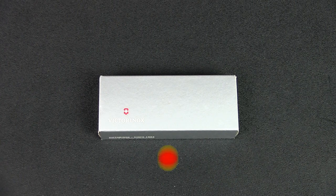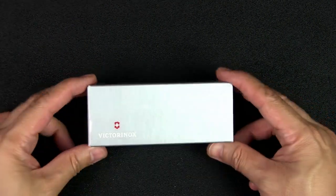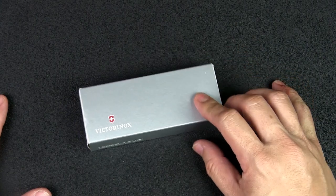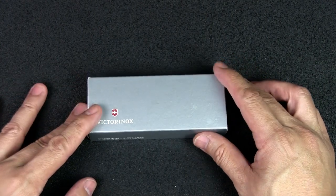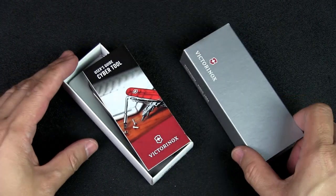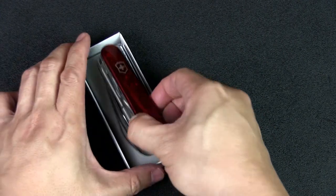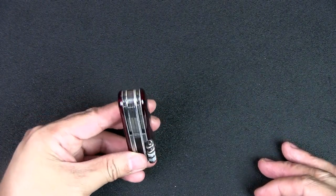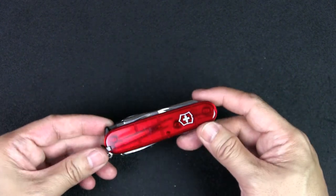The CyberTool 2 is a line of Victorinox knives — a specific model with a specific tool that makes it the CyberTool 2 — and that comes in small, medium, and large. It also comes with or without the LED light. This is the small version without the light. It comes in a gray stand box with a guide to the CyberTool. This smallest version has 27 functions. It is a three-layer knife but thicker than a typical three-layer knife because of that main driver which distinguishes it from other Victorinox models.